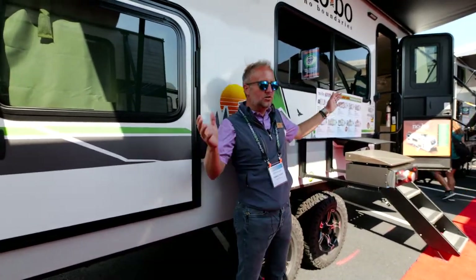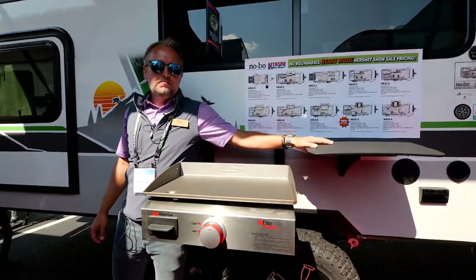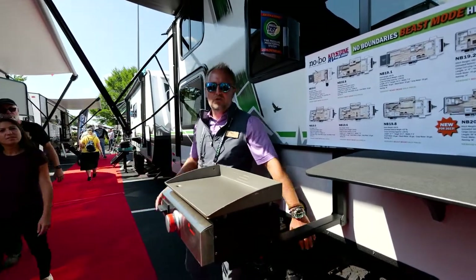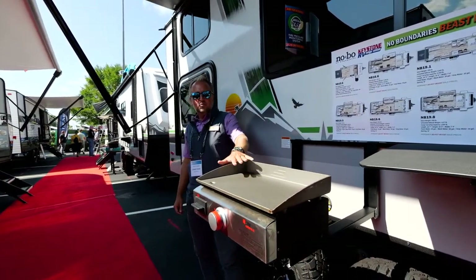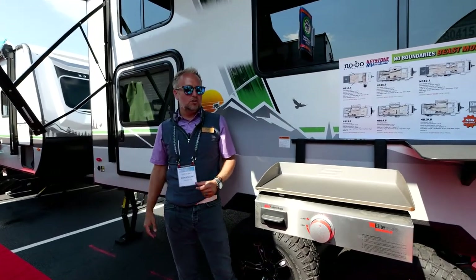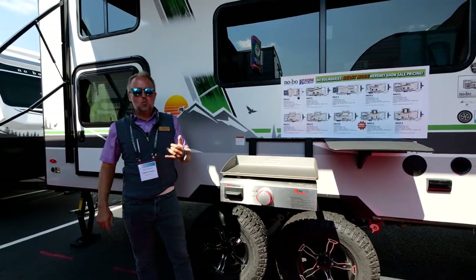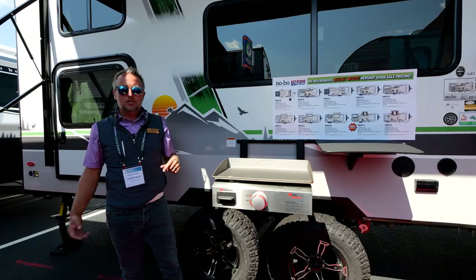Here under this big awning is a beautiful outside kitchen. It features a prep table on the outside as well as a full-size griddle — super easy to use, easy to clean. It plugs right into the integrated LP system on the unit itself, so you don't have to carry an extra bottle. We do most of our cooking outside when we're camping. You've also got a high-pressure spray port for the outside that connects to this, so all your fresh water needs are met.